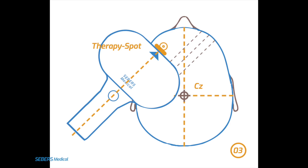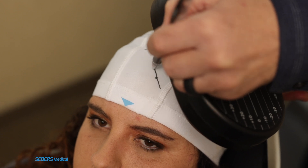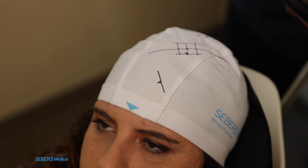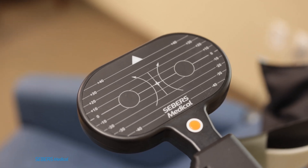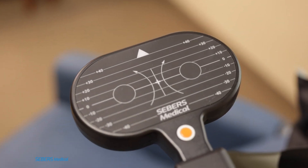The final step is to align the coil at a 45-degree angle over the therapy spot. Once the coil is in position, mark both the therapy spot and the edge of the coil to lock in the correct angle. Remember, the pulse comes from the center of the coil, but since we can't see that, we rely on the coil's edge for consistent positioning. By marking the edge, we ensure the same angle and placement can be repeated for each treatment session.